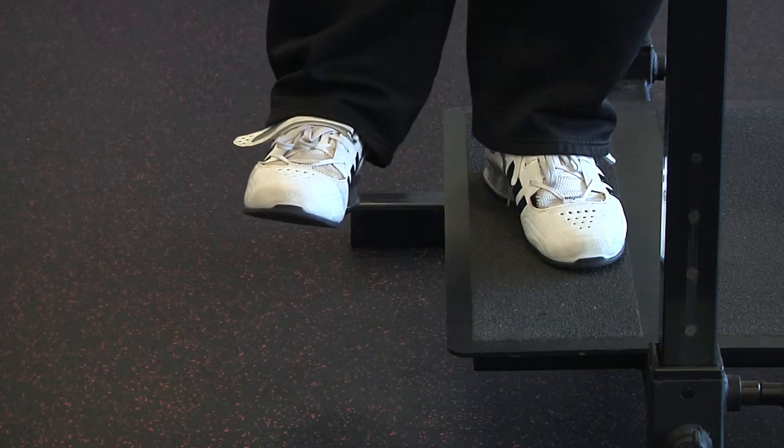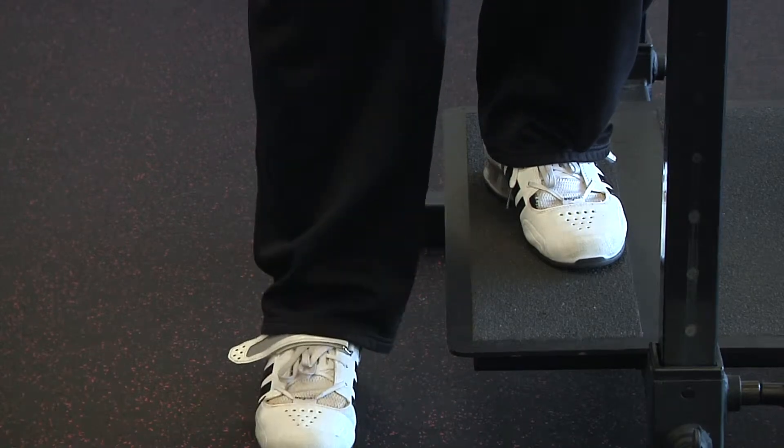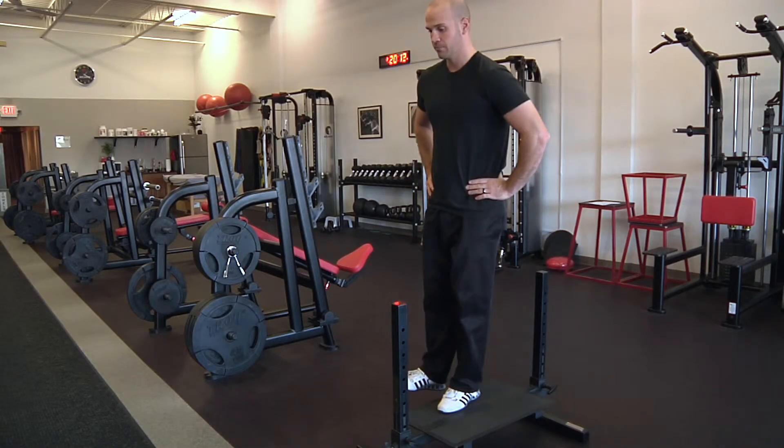Additionally, please be aware of tempo prescription. Sometimes there will be a pause at the bottom and other times will be pause free.